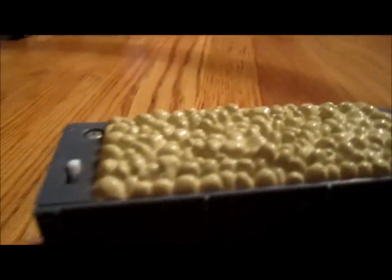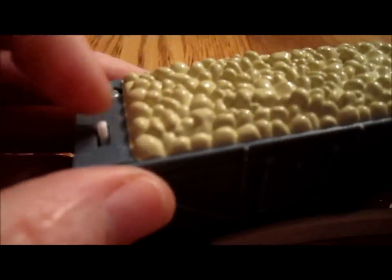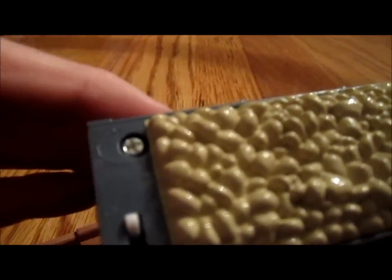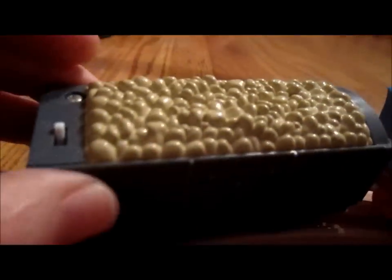This is where the batteries go. The on and off switch is right here. You take it apart by putting a phillips screwdriver in and putting in your battery.